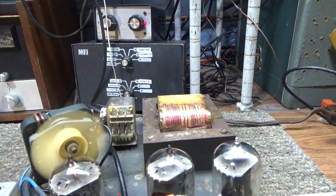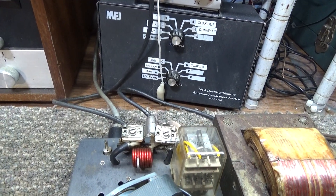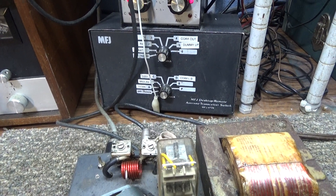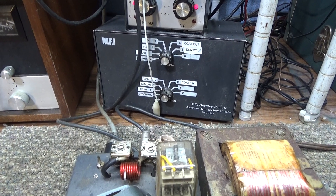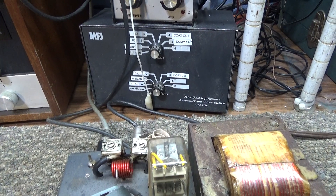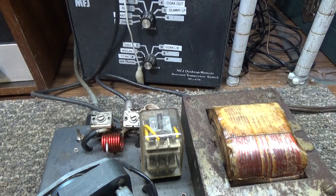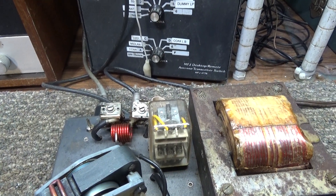Once everything is tuned up, if it has an input SWR — like this one has two controls that work like a tune and load but for the input — what you're tuning for is the lowest SWR. Put an SWR meter between the amp and your radio on the input side, not the output side, or use your radio's own SWR meter. Tune for the lowest SWR, not for output — if you tune the input for output you can tune to a harmonic and get false or bad watts.